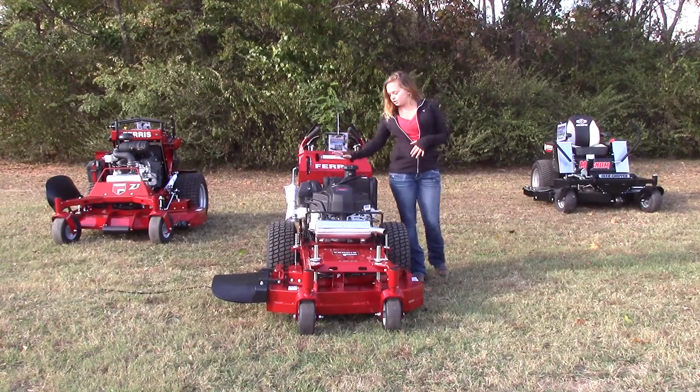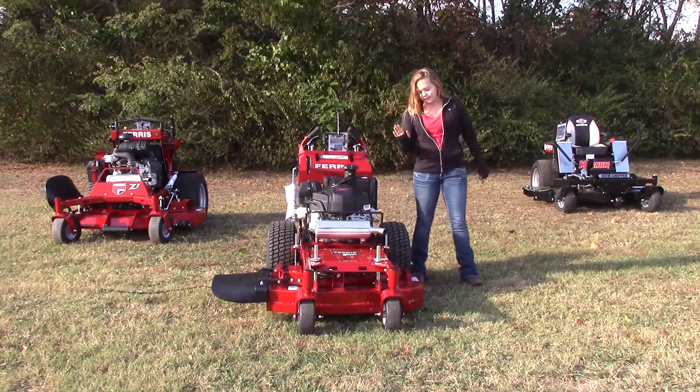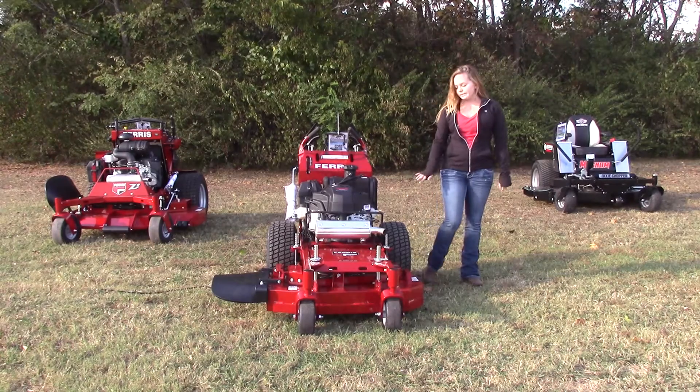Your fuel tank can be located right up front as well. It's going to hold about five gallons of fuel, and you're going to have the 20 inch tires on the back here.